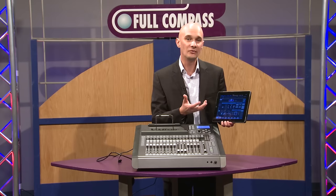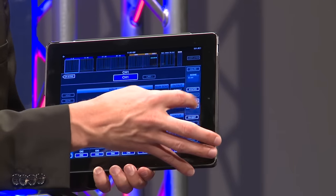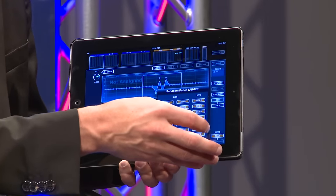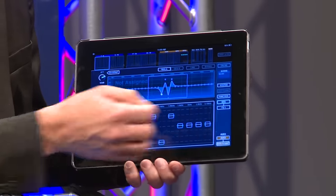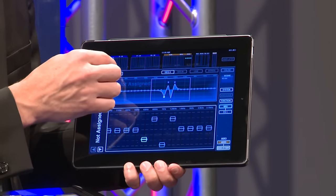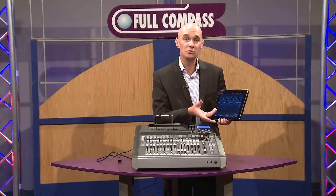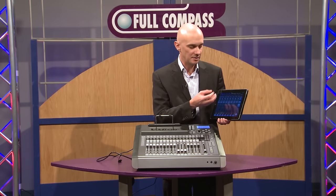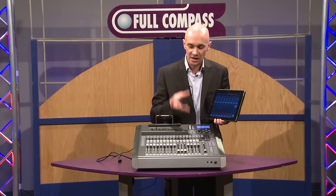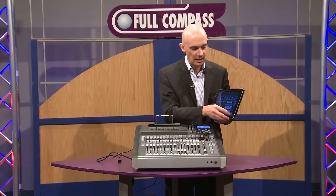It really makes your workflow totally different from what you might have done before. There are lots of features — everything you'd expect: the ability to edit graphic EQs, the ability to do sends on fader, and more and more features coming such as DCA management, mute group management, and system management — all from the iPad. So that's one way to use it: undock it and move it, walking around your facility with your iPad.